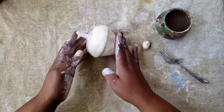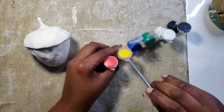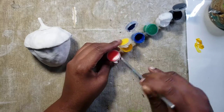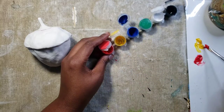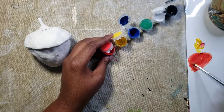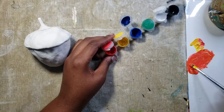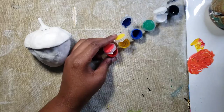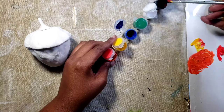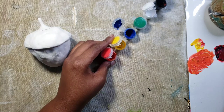We're going to let this dry for about 24 hours before we paint it. We are going to be painting our acorn an ombre palette, meaning our acorn is going to go from dark to light and we're going to blend those colors. I want mine to go from yellow, orange, to burgundy. I'm just mixing up an orange that I like — you can mix up any colors you like as well. Yours can also be different blues going dark to light.